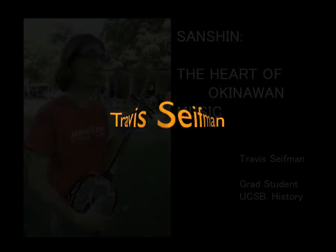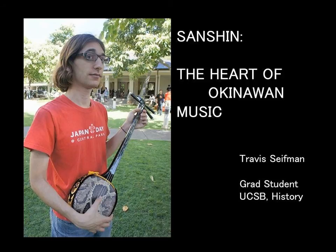By a show of hands, is anyone familiar with the Sanshin? A couple of people? Excellent. Some people play guitar or piano, but crazy me, I had to go and pick the Sanshin. This is the first instrument I've ever learned, and so far the only one. I'm a PhD student at UCSB in the history department, and I study early modern Japan.